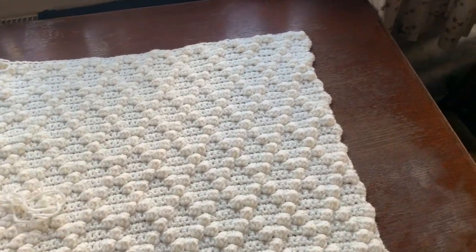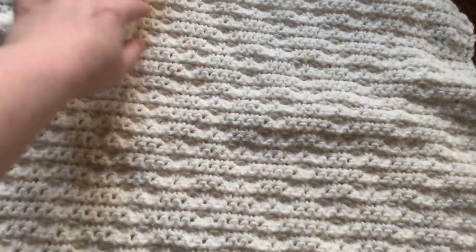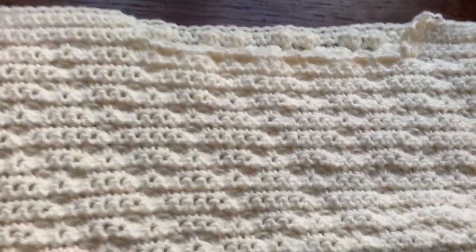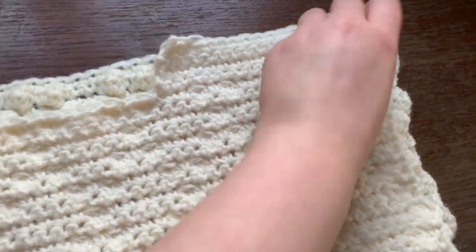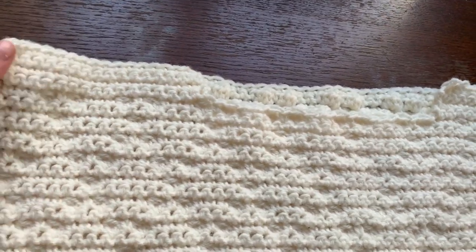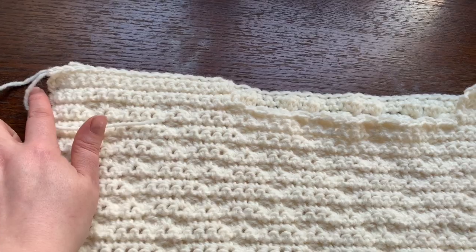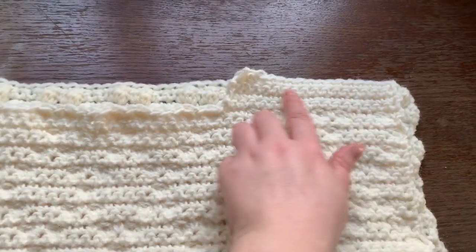Go back to your back panel and lay it down with the bobbles facing up. Grab your front panel and place it on top with the bobbles facing down, and sew across each shoulder. You can use a slip stitch, a single crochet, or a yarn and needle — whatever you choose — so sew across each shoulder.